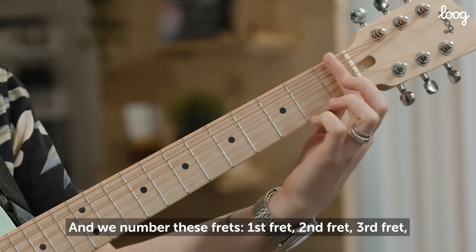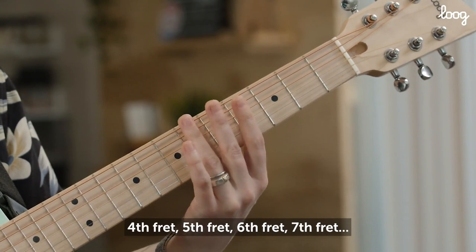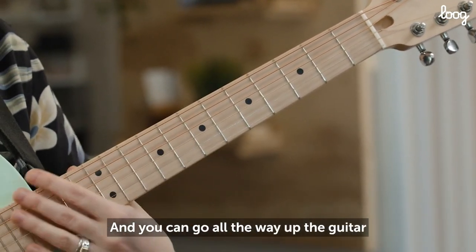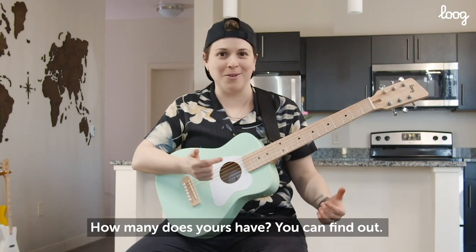And we number these frets: 1st fret, 2nd fret, 3rd fret, 4th fret, 5th fret, 6th fret, 7th fret — and you can go all the way up the guitar and count your frets. How many does yours have? You can find out.